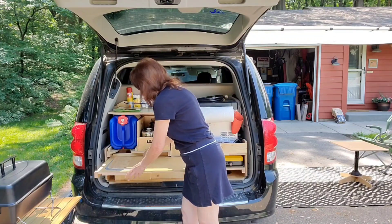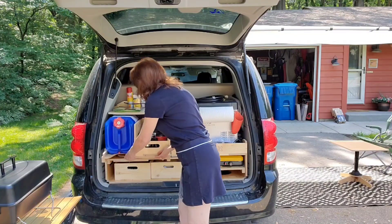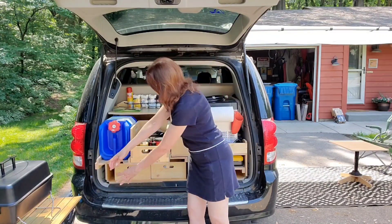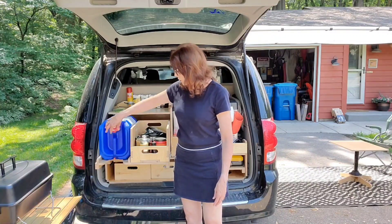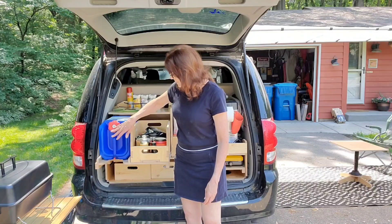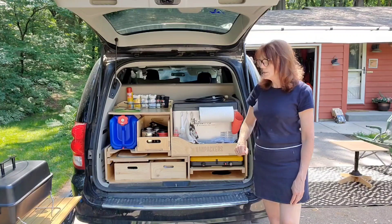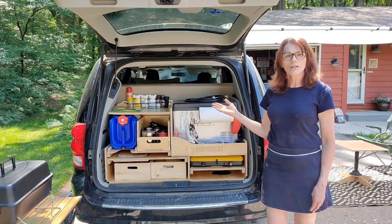As shown in the Van Packers videos, when this slides out you can wash your hands, etc. You can put it under there and the water won't spill. You can also fill your sink right from there. That pretty much takes care of the kitchen.